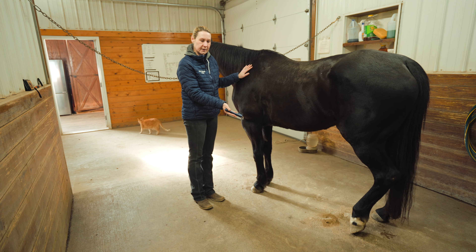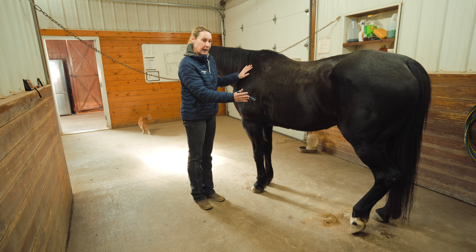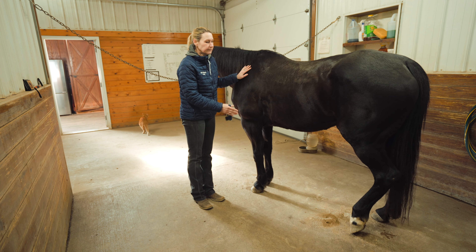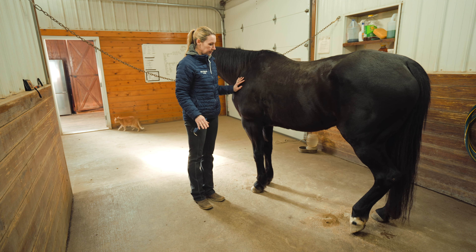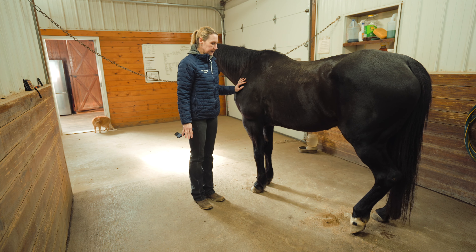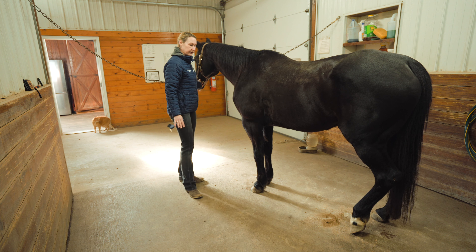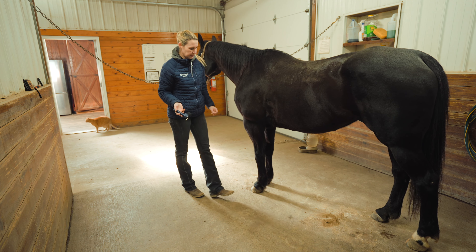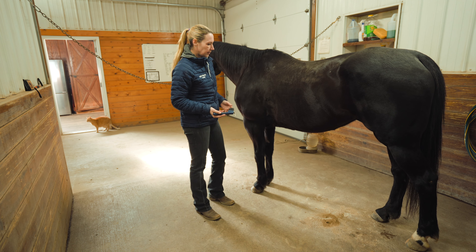Right now this horse is resting a foot, and if she has that one off the ground it's going to be very hard to get the other one up too. In this scenario I might push on her a little bit to see if she puts weight on that hind foot. Another thing I can do is back her up or bring her forward — that should do it.